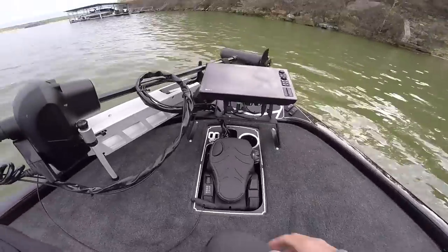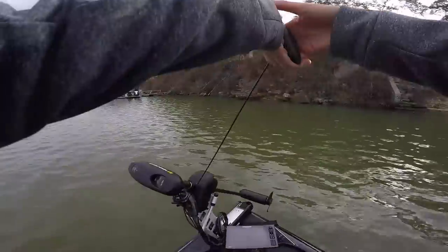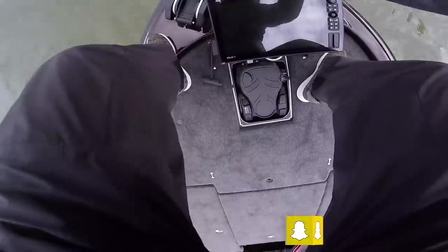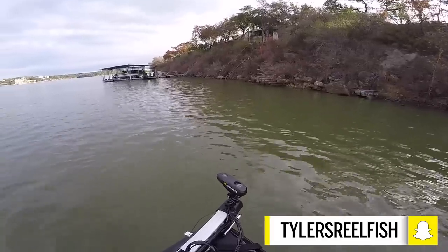It's time to hop on and try out the front electronics and the trolling motor. I finally got the Minn Kota Ultrex. I'm going to throw an A-rig for a little bit while Michael throws a squarebill or a fluke. Moment of truth — we're going to turn the trolling motor on, give it a little power, and lift it. Boom, trolling motor is down. I just need to figure out how to untwist the trolling motor cable.